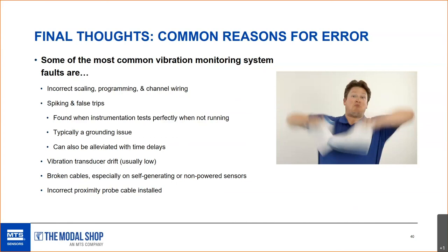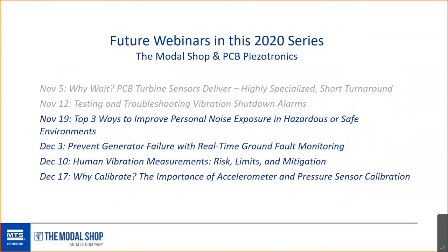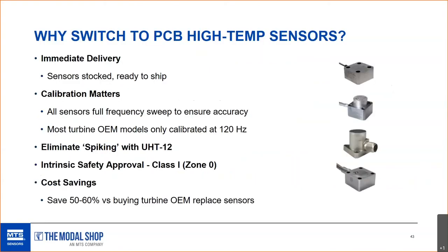We have portable shaker tables available for purchase and for rent. Last week's webinar covered high-temp turbine vibration sensors — a bit more product-focused but with good technical information. If you'd like a copy of that video presentation, please let us know.